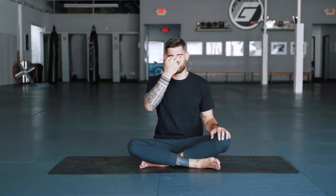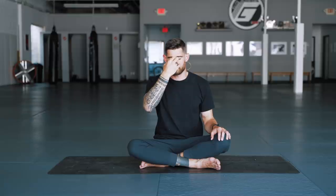Exhale all the air out. Use the right thumb, close the right nostril, inhale through the left side. At the top close the left nostril, open the right, exhale through the right side. Inhale through the right nostril. At the top close the right nostril, open the left, exhale through the left. That's one round — let's do four more. Inhale through the left, exhale through the right, inhale through the right, exhale through the left.